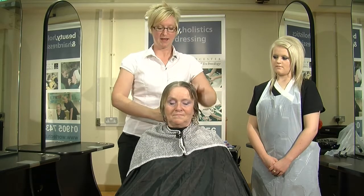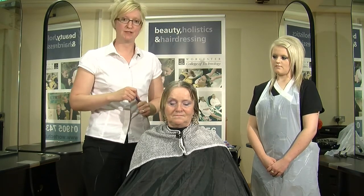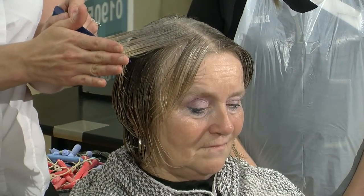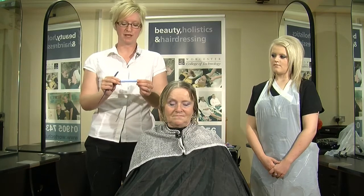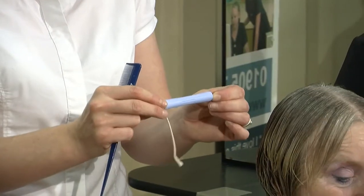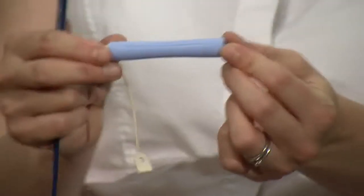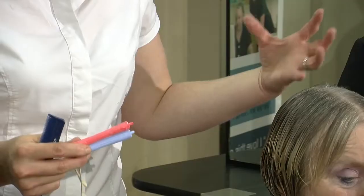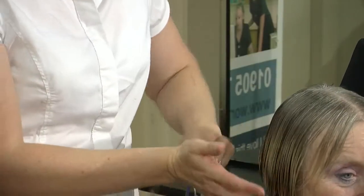Now the actual wind of the hair. Because Gail wants lots of body and texture, we've decided to use a piggyback wind. This is very good for hair that has got long layers and is one length. Because she only wants a very soft perm, the size of the curler will also play a part. We've decided to use rods that are blue and red — to give a lot of body in the hair and also a little bit of curling which will help it last.